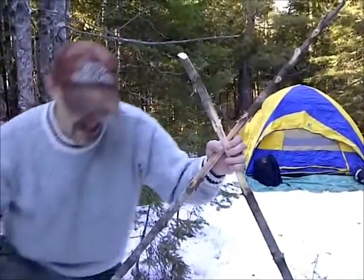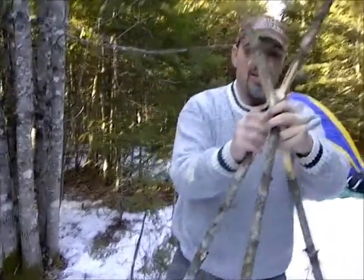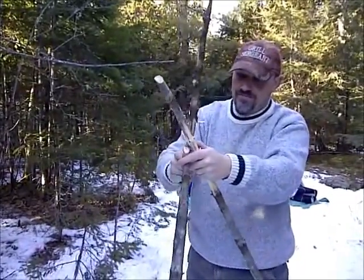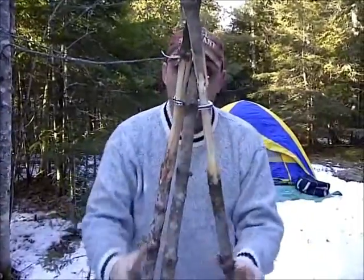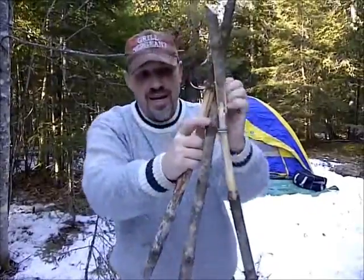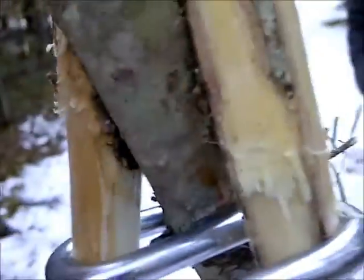And now I need my third stick. What this does — put this up — this goes in between these other two. Like that. And then when that bends down, that will not go anywhere. This here goes in and goes up above these two here as they cross over. That holds everything into place.